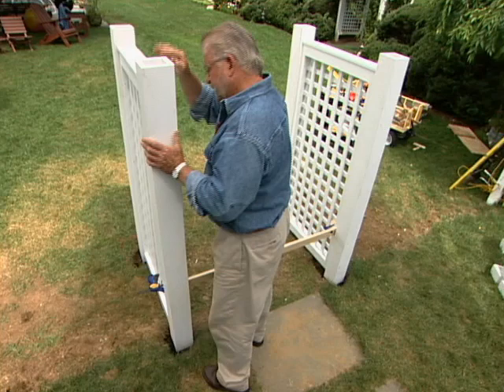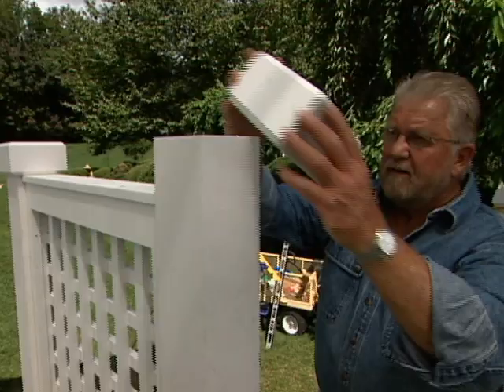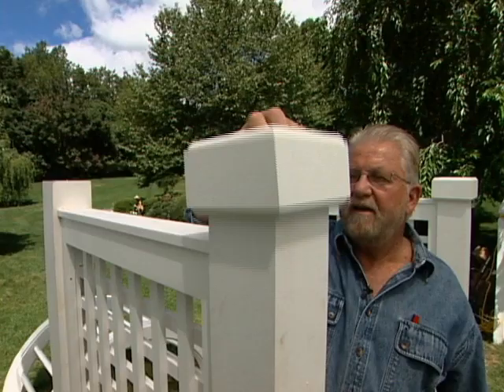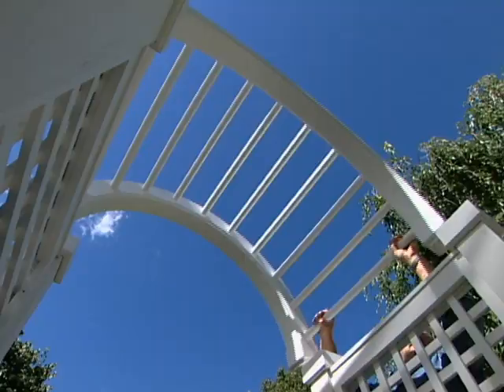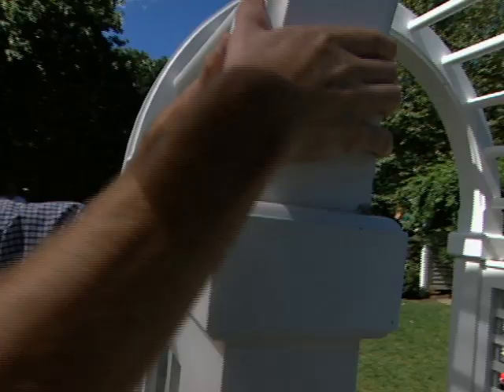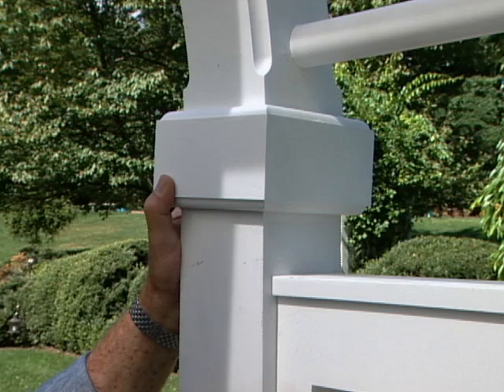It's about time to set on the arch, but before I do I slip these decorative collars over the tops of the posts. Because this top is fully assembled it's pretty heavy — too heavy for me to handle alone — so I've asked my younger and stronger friend Kevin to give me a hand. The arch has an extension that fits snugly into a recess on top of the posts. I cut a spacer block that centers the collar over the joint between the bottom and the arch, then screw the collars in place.